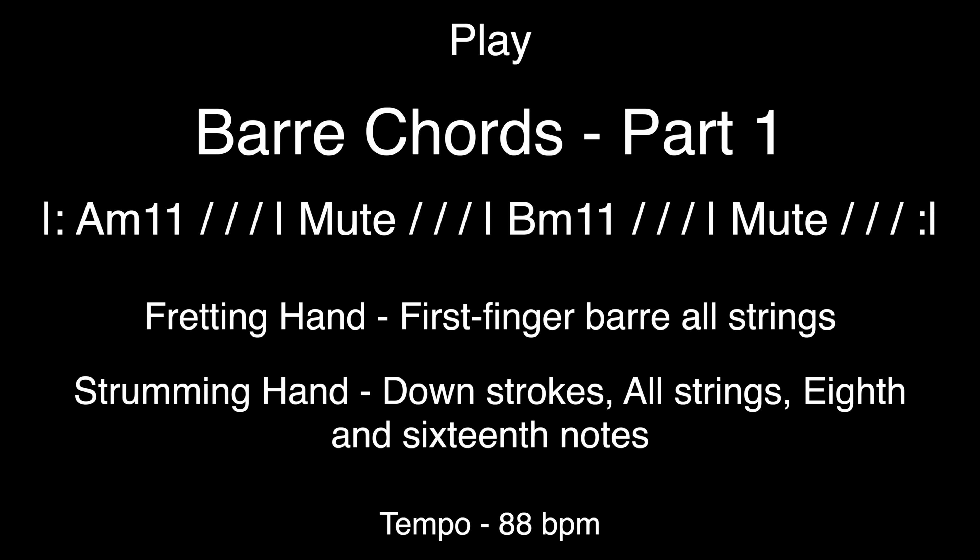A to B, 5th fret to 7th fret. We're strumming all the strings. Let's try it. We're going to do 8th notes and 16th notes. Here we go.